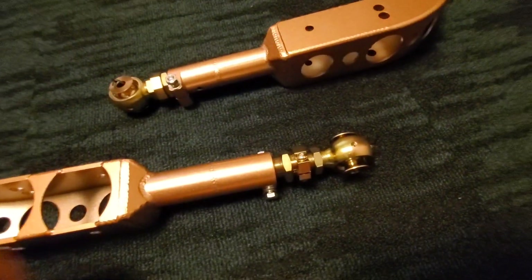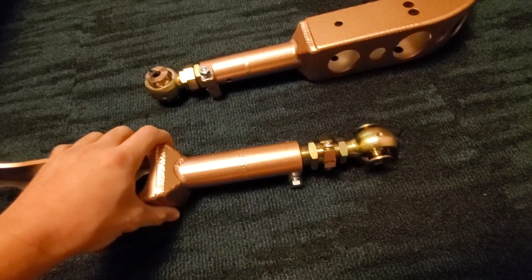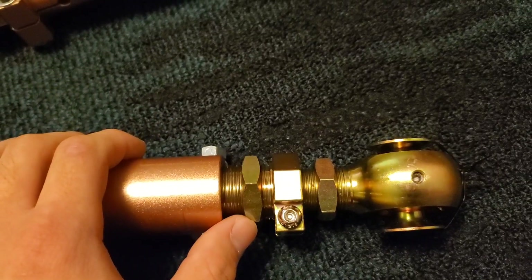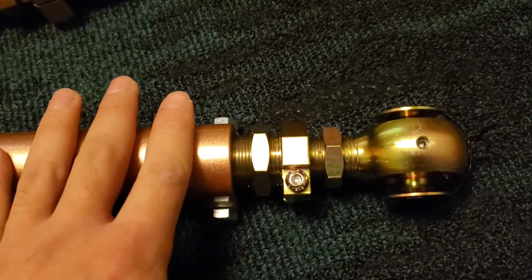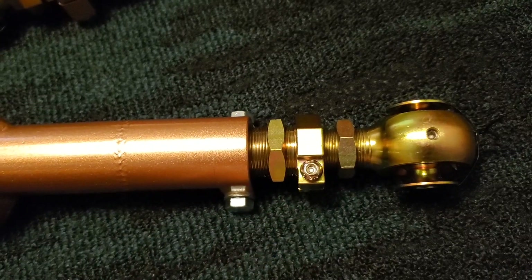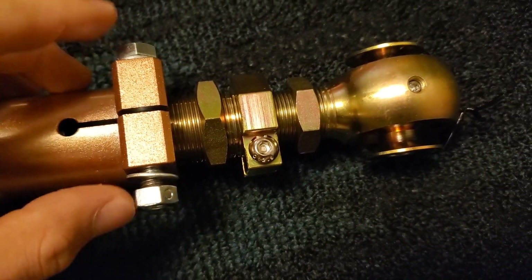With all that being said, I just wanted to show some things that you should do or keep in mind before you even go to install these on the car. One thing you can do is put anti-seize on these threads, so later on down the line if you need to break these loose or adjust them in any way, they'll spin a lot more freely and you won't have to overcome seizing and corrosion that's going to occur over time.